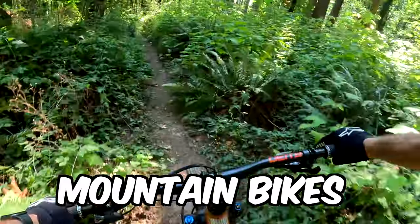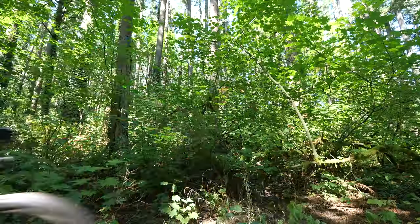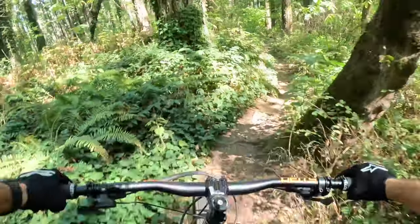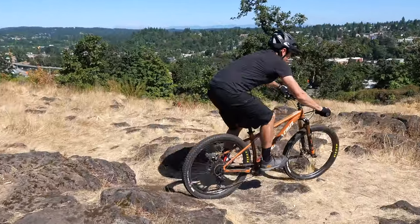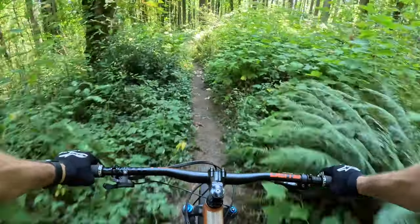What if you could get better at riding mountain bikes without riding mountain bike trails? If you're like me, you don't have mountain bike trails in your backyard. It takes time and effort to get there. It's hard to improve your bike skills when you only get to ride once or twice a week at best. So today I'm going to teach you how to get better at riding mountain bikes without mountain bike trails.